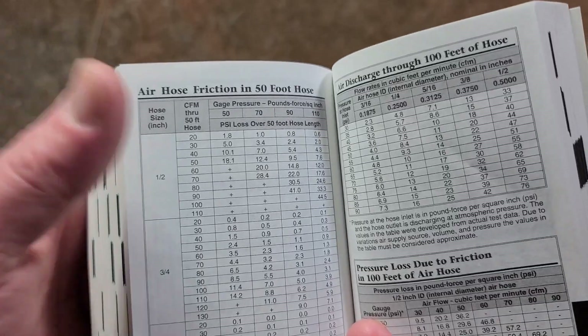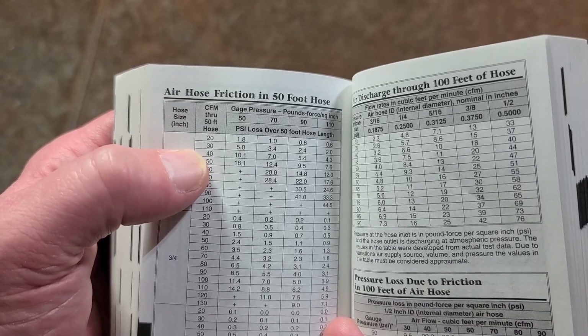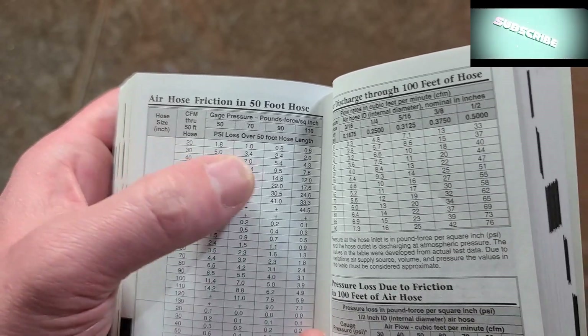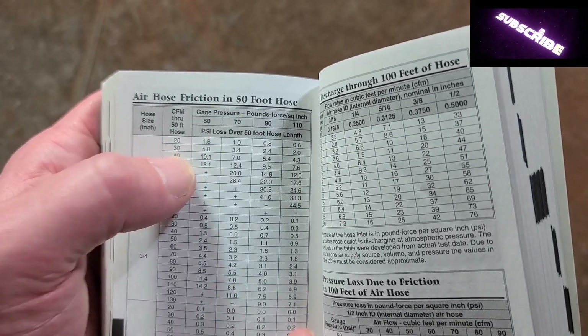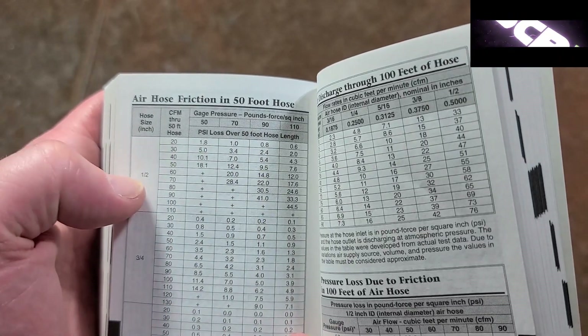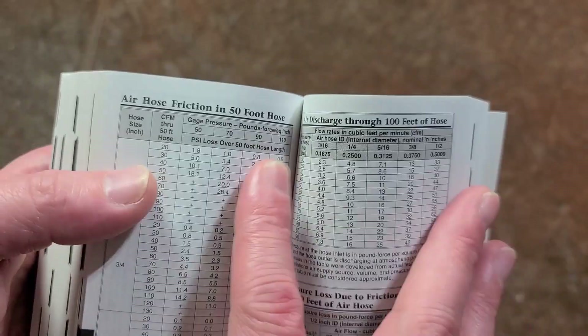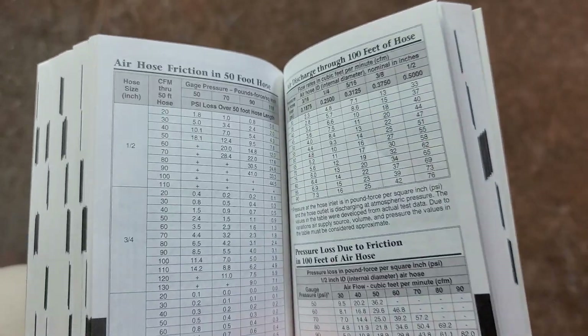The air hose friction chart is a great example. What it's telling you is if you have a huge impact tool using 20 or 30 cubic feet per minute, it tells you at 90 psi — say at 30 cfm, which is a huge amount of air that would run just about anything — you're going to lose a couple psi just to the resistance of the hose itself. That's just through 50 feet of hose, so it gives you an idea of how much you might have to overpressure.